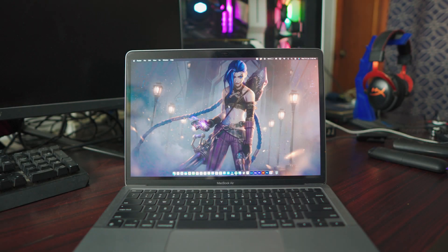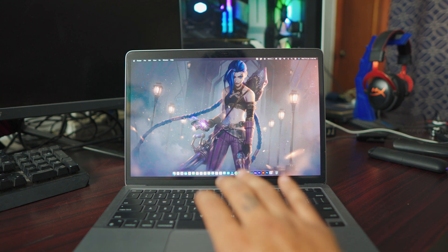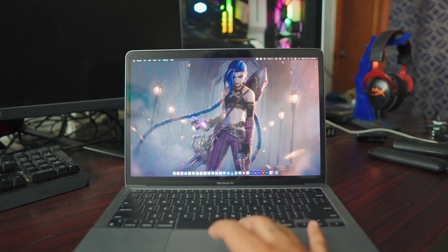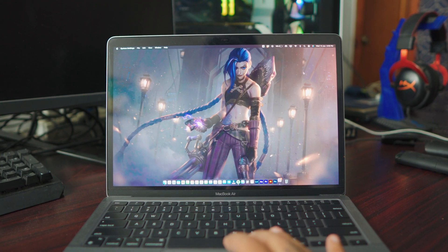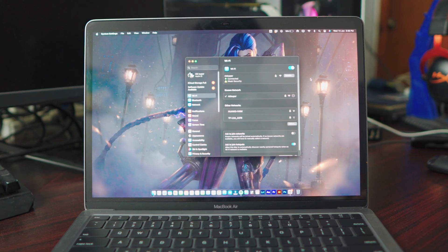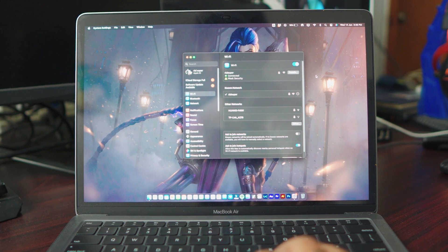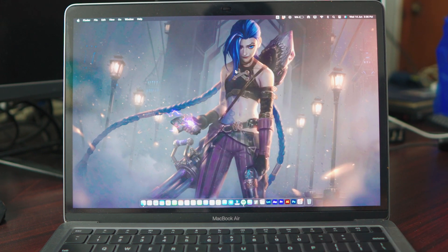So the first thing you want to do on your MacBook — MacBook Air or MacBook Pro, it doesn't matter what MacBook you have — is to make sure your MacBook is connected to your home WiFi. Just click on your WiFi, go to your WiFi settings. Really simple. Make sure your WiFi is connected on your laptop. It's really simple and nothing fancy at all. After that, just close everything and that's pretty much all you have to do.